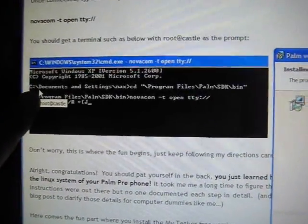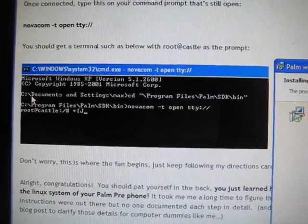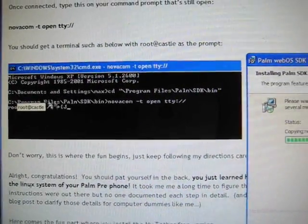For me it's actually installing to C drive, documents and settings. That's for my computer — it'll be similar for yours. It's almost done installing.